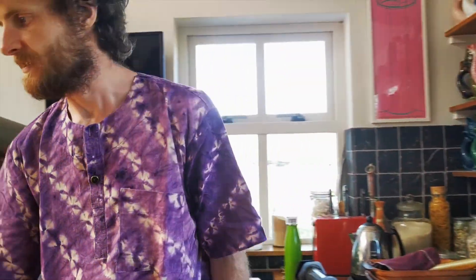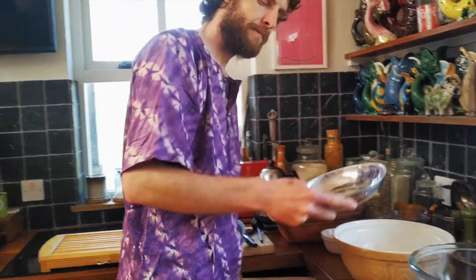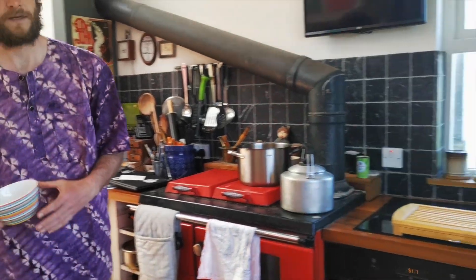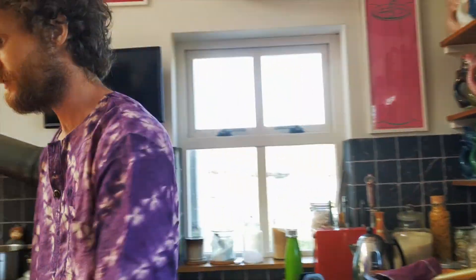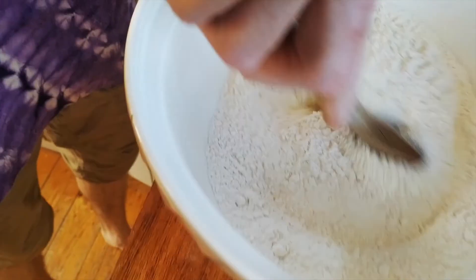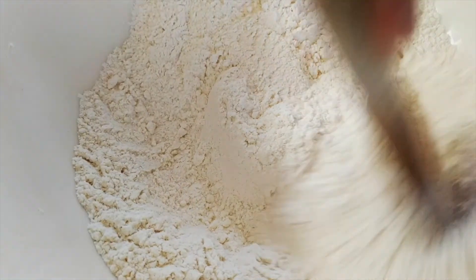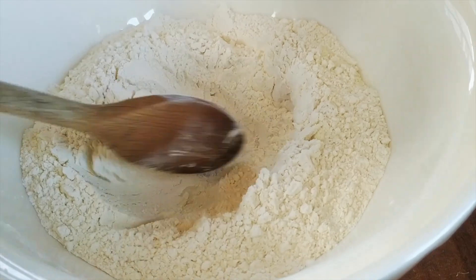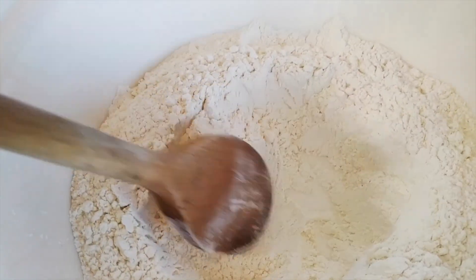I've got the flour and the salt together in this bowl. Pour your flour in there and add the salt. Take a wooden spoon and just mix them up. Make a well in the middle to pour the yeast-sugar-water mixture into.